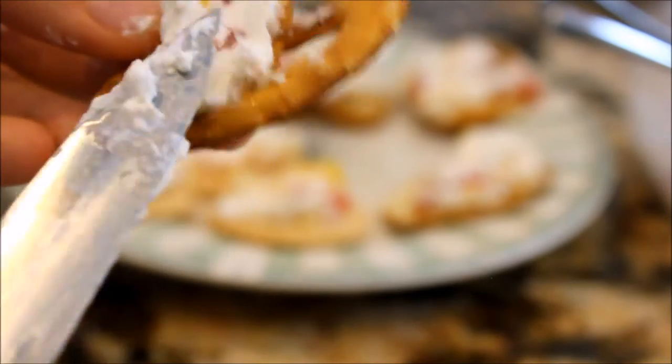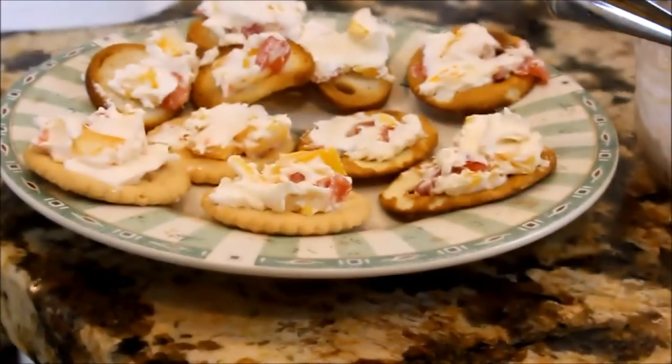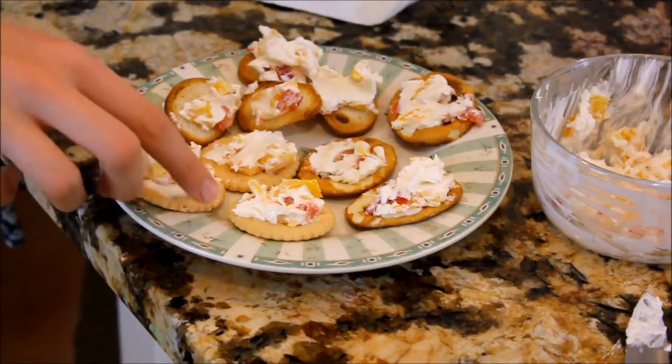I would recommend putting the crackers or chips in one container and then the cream cheese in another so the chips won't get soggy. And then when you're ready, you can just spread the cream cheese on and enjoy.